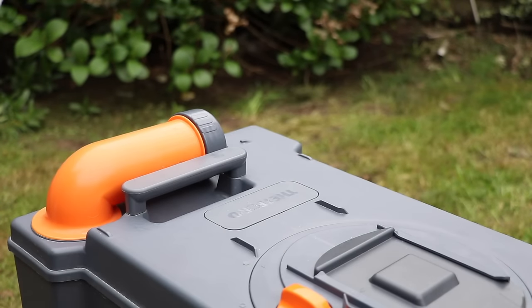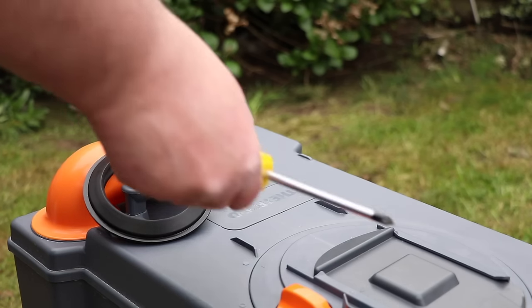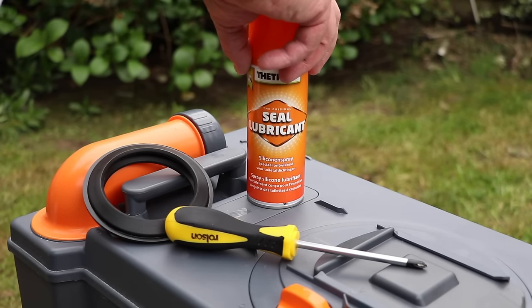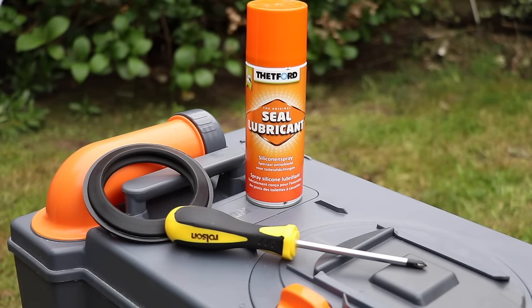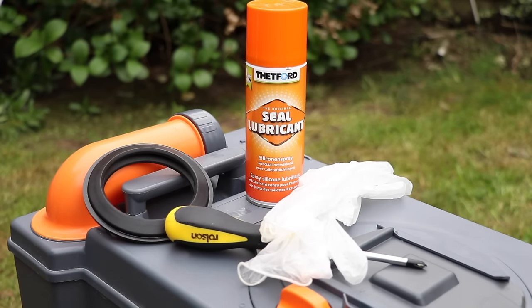So let's have a look at what we will need to complete the job. The seal itself is part number 23721 and is readily available — in fact I popped into my local dealership and picked one up off the shelf. You will also need a cross-headed screwdriver, some seal lubricant, and if you can't get any seal lubricant, olive oil is a great substitute. And finally, because we're dealing with a toilet cassette, a pair of rubber gloves would be a great idea.